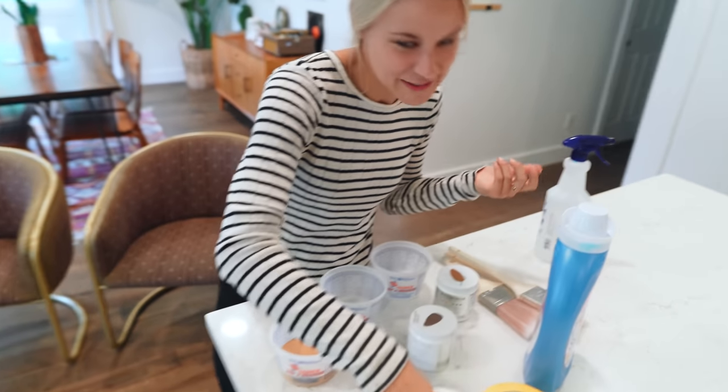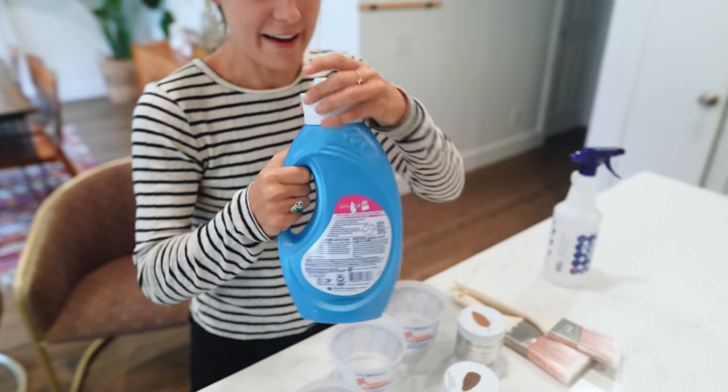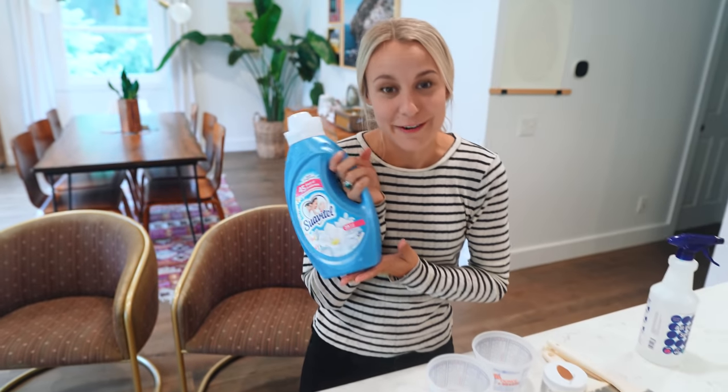Ruby called this color poop colored, so it's going to be beautiful. I bought the off-brand fabric softener.